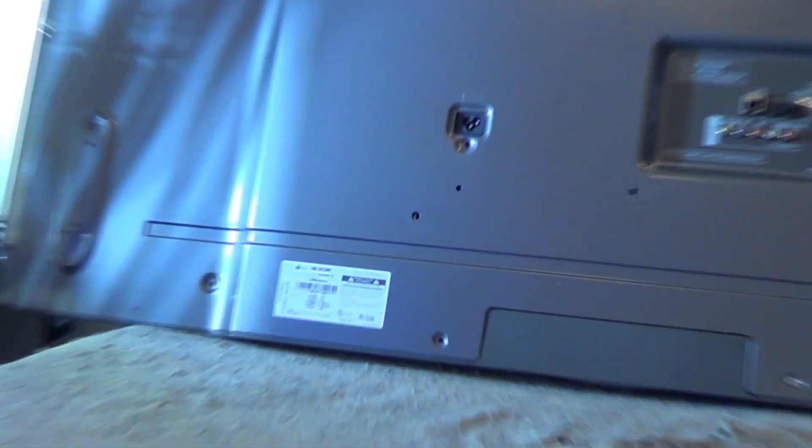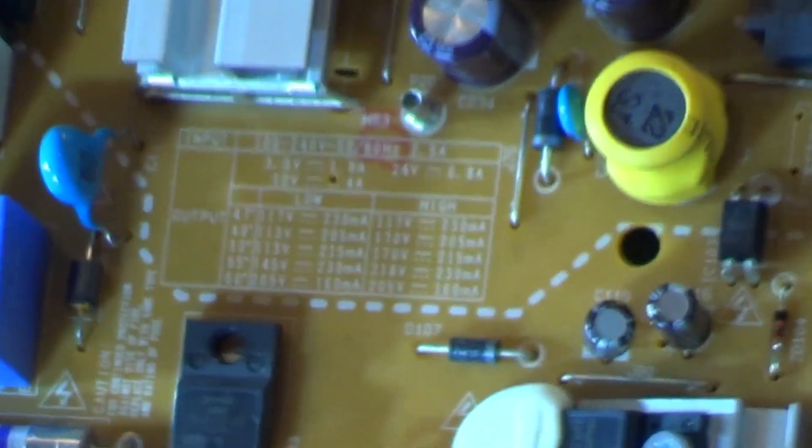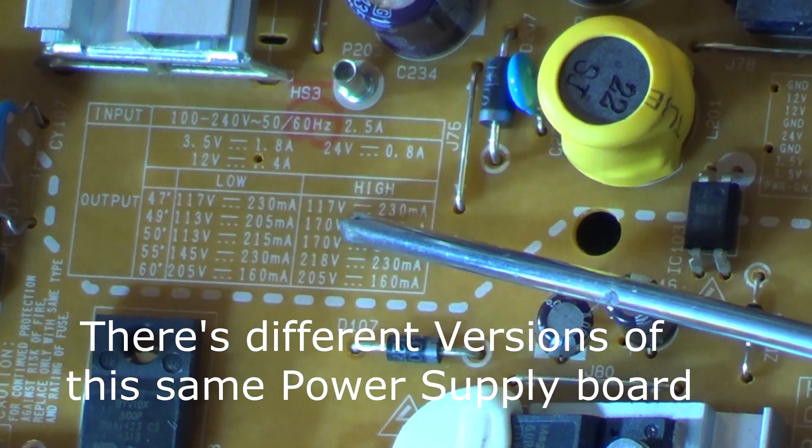To verify the model number of the TV — it's a 60-inch LG LED, model number 60LED6300. There's also a 5300, 5400, and so on. This particular power supply is also used in various other models from 47 to 64 inch.